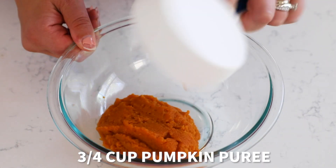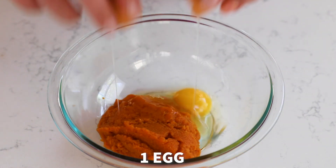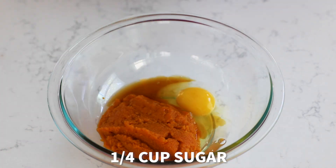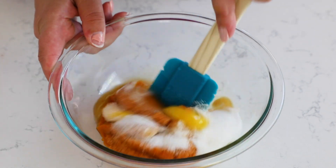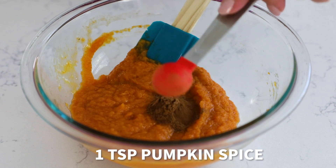Then we're going to make the filling with three quarters of a cup of pumpkin puree, one large egg, one teaspoon of vanilla, a quarter cup of granulated sugar. Stir that together, and then add one teaspoon of pumpkin spice.